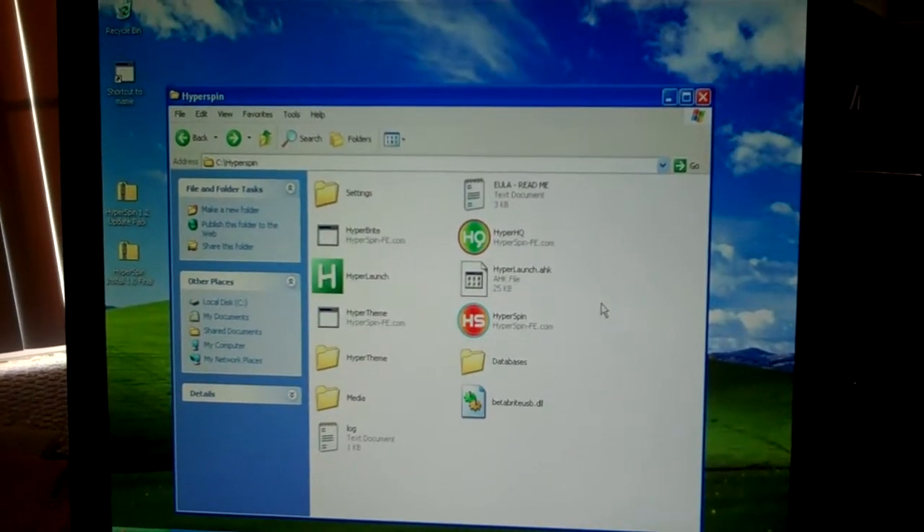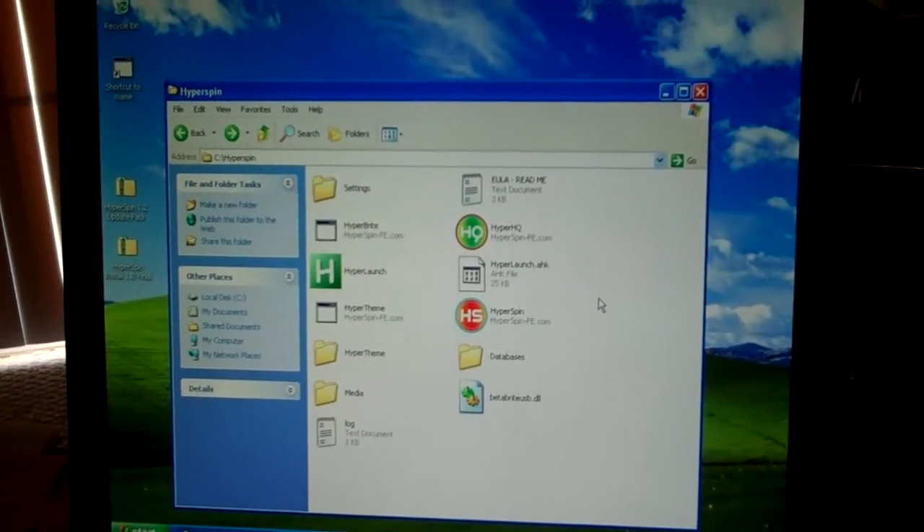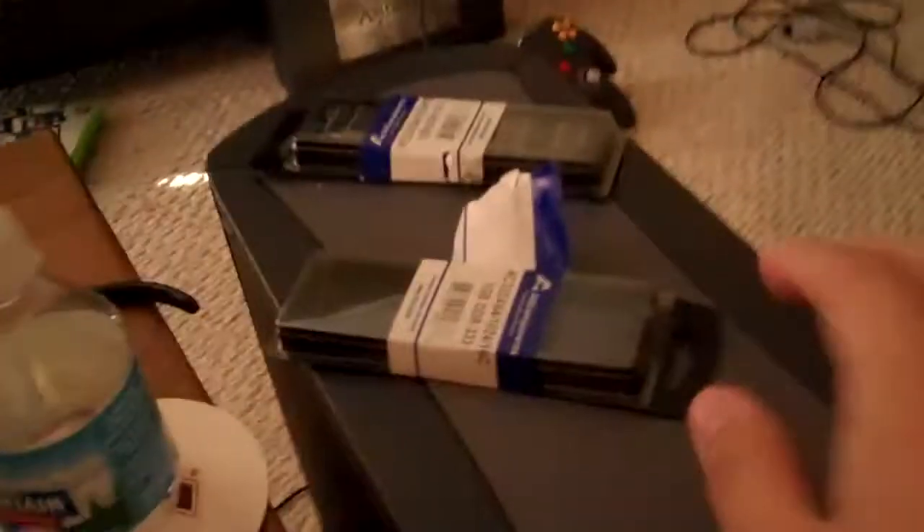Hey YouTube, what's up? Just a quick update on my MAME project. I got my RAM upgrades in the mail today — 2GB — installed it in the computer, and it installed just fine.